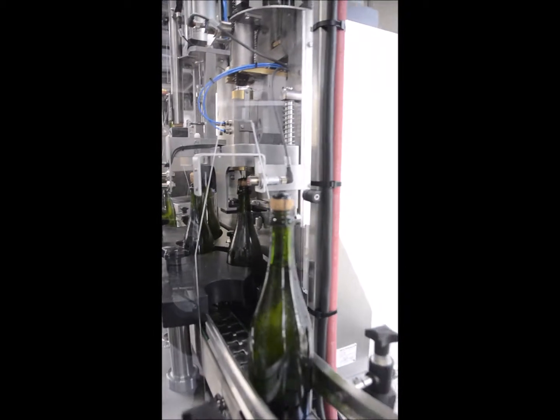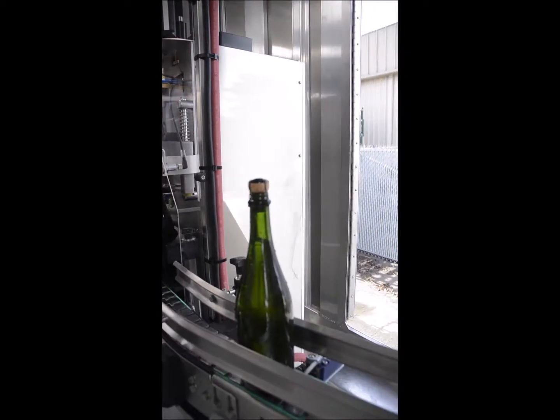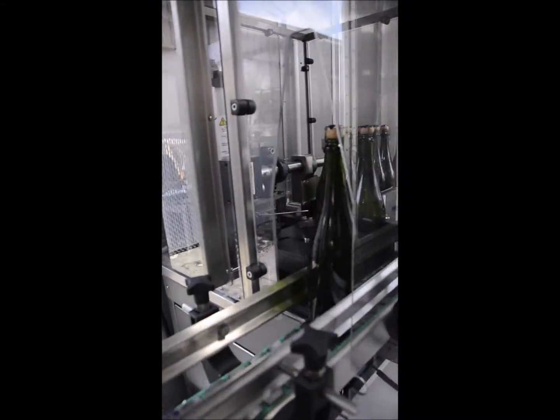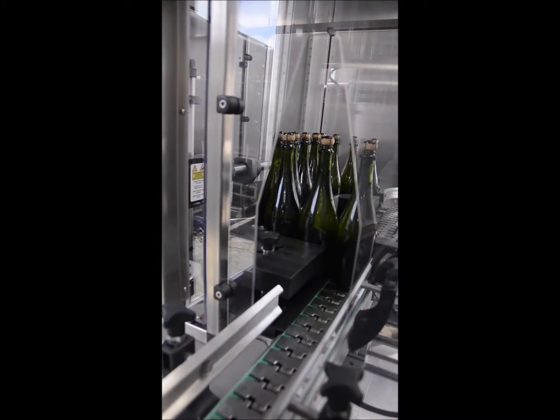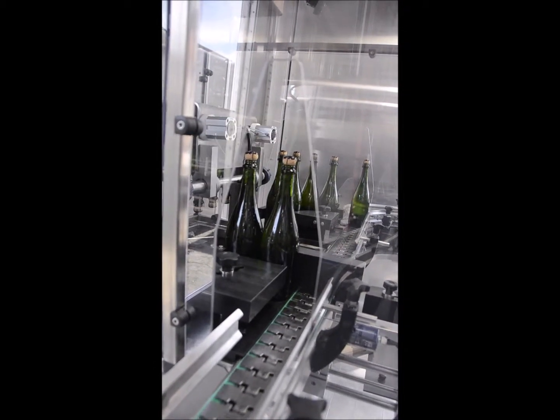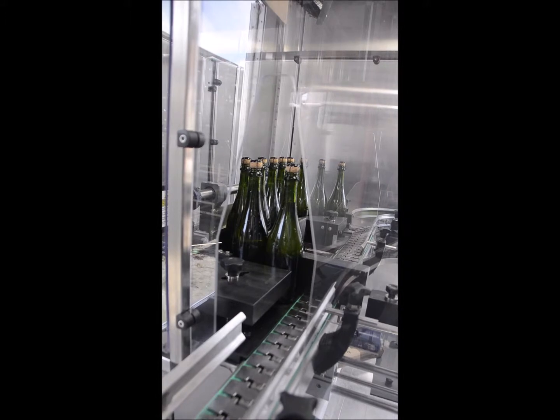Six and a half turns per cage is required. It's very important to make sure that the dosage is evenly mixed in the bottle. The bottles move into an automated station where they're inverted to ensure this even mixing.